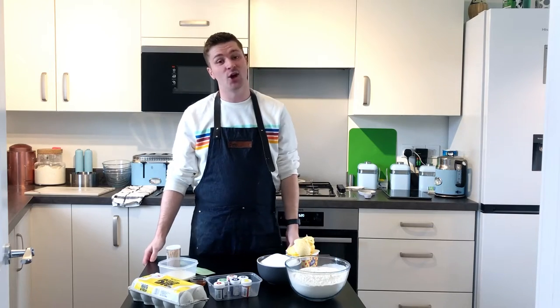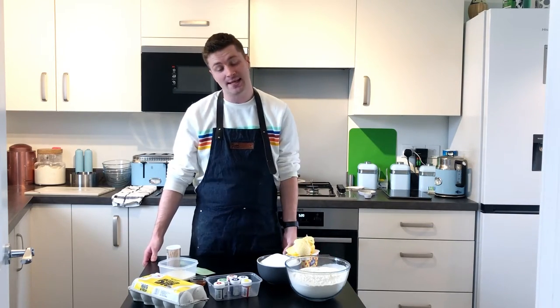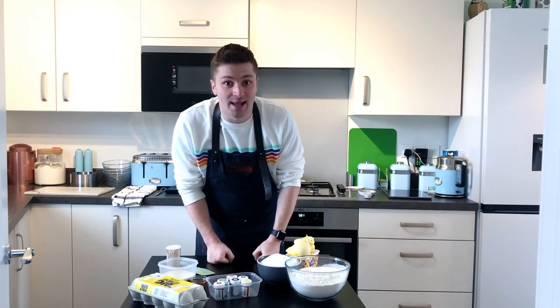In case you didn't know, I am part of the LGBTQ+ community. I have never been to a Pride, so I don't really know, but anyway let's get on with the cake.